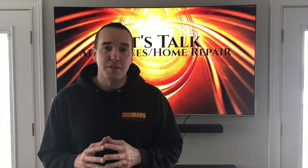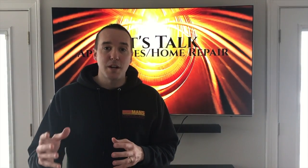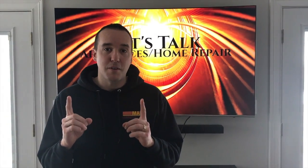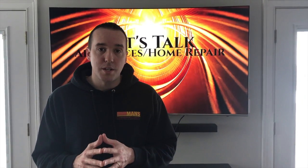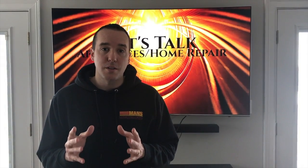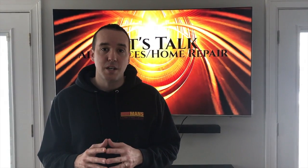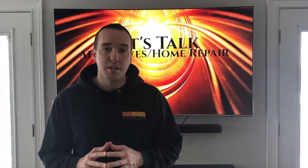Hey YouTubers, Mike Borders with the Mike Borders channel. Thank you for watching. Today we're talking garage door openers. In the event that you are trying to close your garage door and the only thing that happens is the lights above are flashing or flickering, chances are you have an electrical wiring issue. So let's head out to the garage, take a look at all the electrical wires as well as the safety reverse sensors and make sure all of those are properly connected and secured.